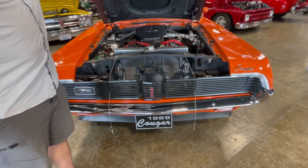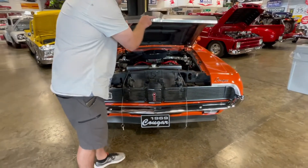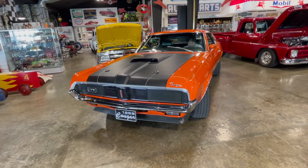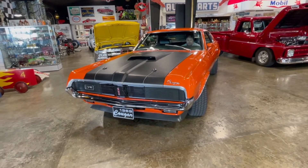It's a fun car to drive. We'll see if we can get another video of it running and going down the road. Okay, we're gonna start this 390 up and show you the lights, turn signals, horn, and wipers.